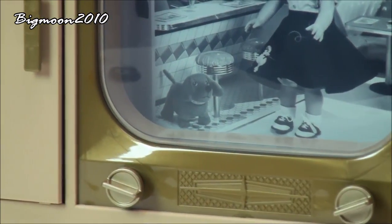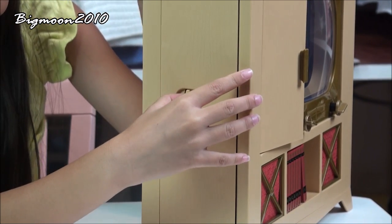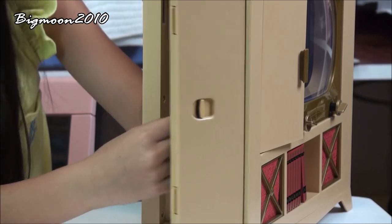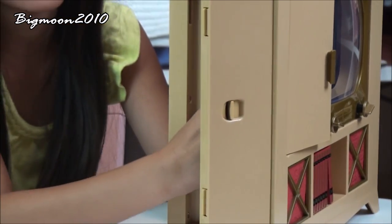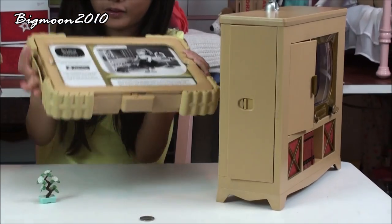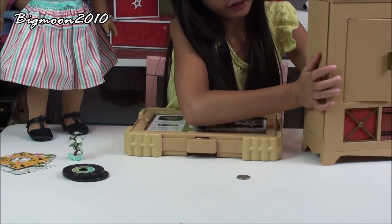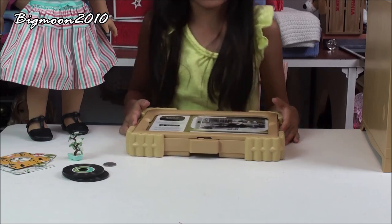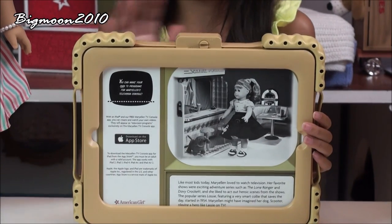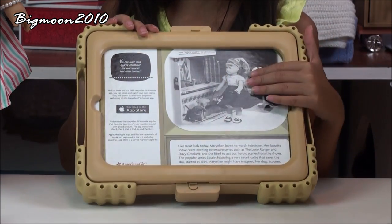And then on the side here, it has this little opening door thing. And then you see this part — this is actually a case that it comes with. Put that to the side. So this is the case that comes with the television console. It is an iPad case, so you can put your iPad inside and make it the movies.